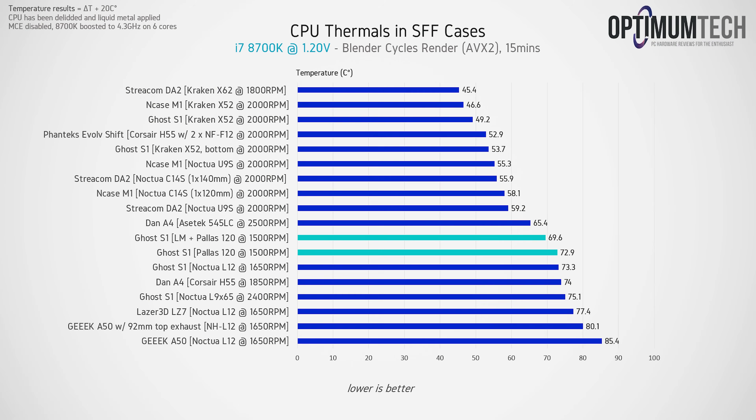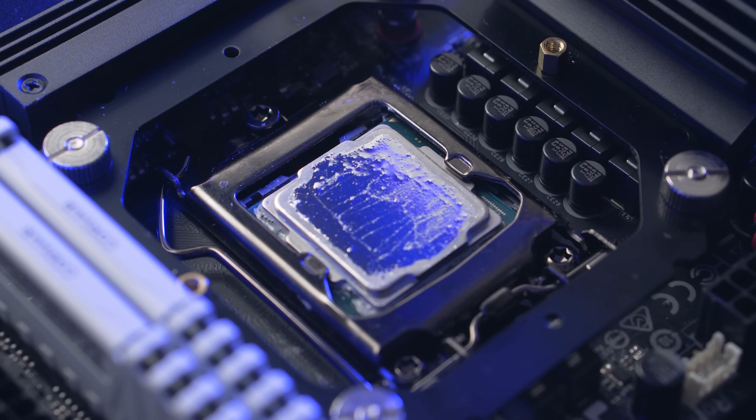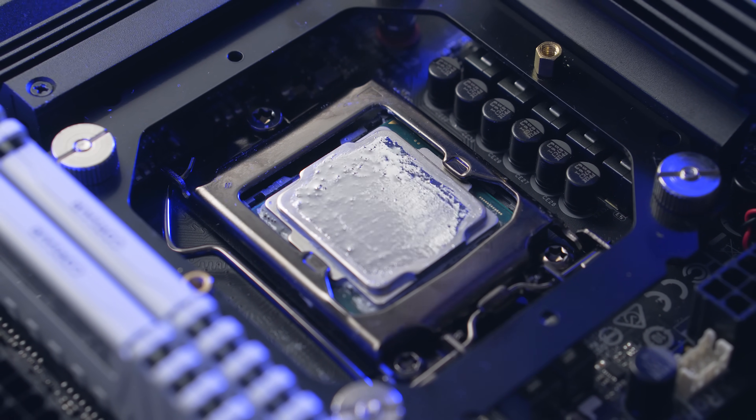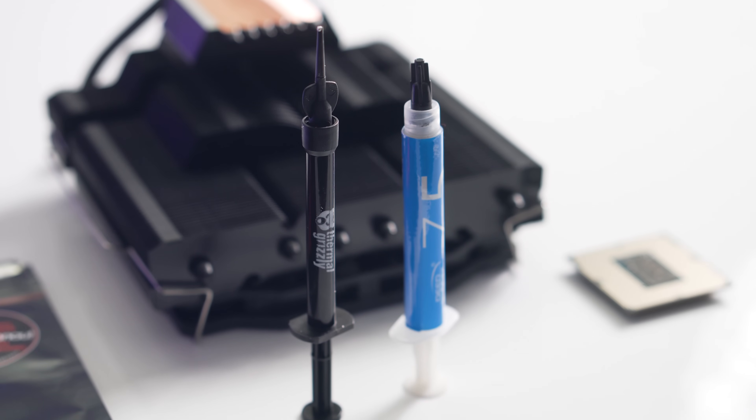With liquid metal versus standard thermal paste, we're looking at about a 3 to 3.5 degree difference with this CPU and cooler. That's definitely significant and measurable, although realistically it's not going to allow any real gain in overclocking — maybe an additional 20 to 30 millivolts on the Vcore, if that. Keep in mind these tests were done with an 8700K pulling about 100 watts at load, so you'd probably see a larger difference with a higher TDP CPU. There's a lot more heat being transferred between the CPU and cooler, giving the liquid metal or thermal paste more work to do.